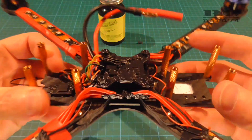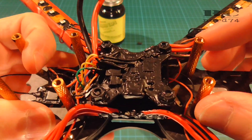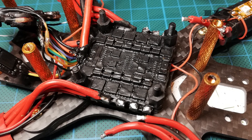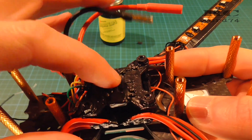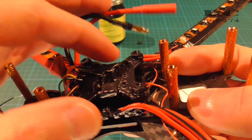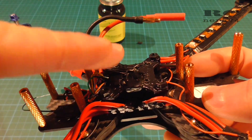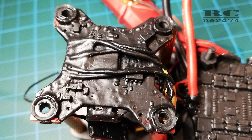For preparing the quad I just had to take off the top plate and unsolder two sets of motor cables to make it possible to remove the whole stack — the FC and the 4-in-1 ESC underneath the FC. Like this I was able to take off the components and flip them over to also cover the bottom side of the ESC and FC.